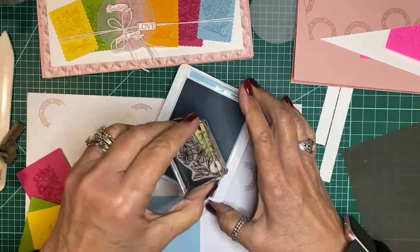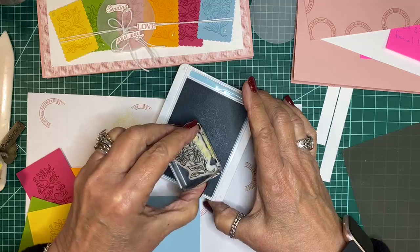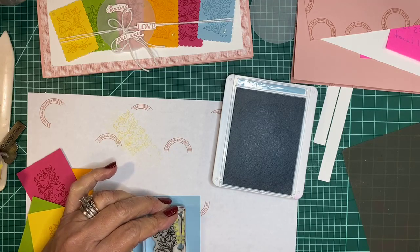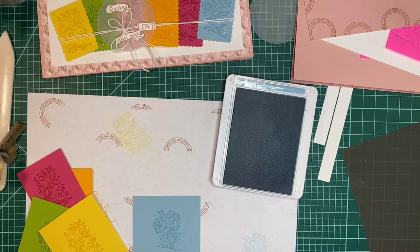I might need to re-ink that pad as well. I'll probably take them all tomorrow and re-ink some of these pads so they'll be ready to go.